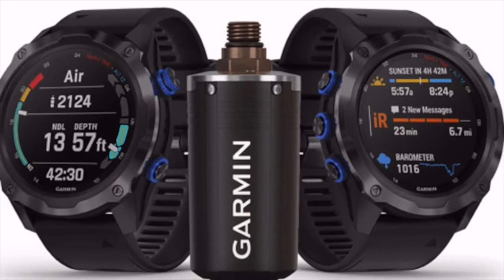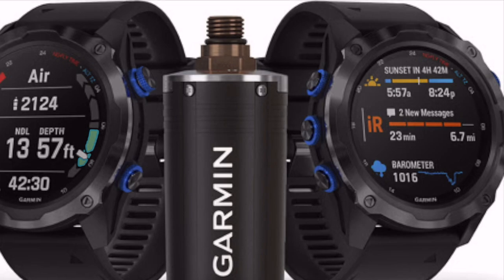Hello and welcome back dive buddies to Certified Scuba. Today is a quick video as there has been some recent news in the scuba world that many of you have been waiting on. Officially announced today is the Garmin Descent Mark II dive computer, and before the question is asked — yes, it finally has air integration.